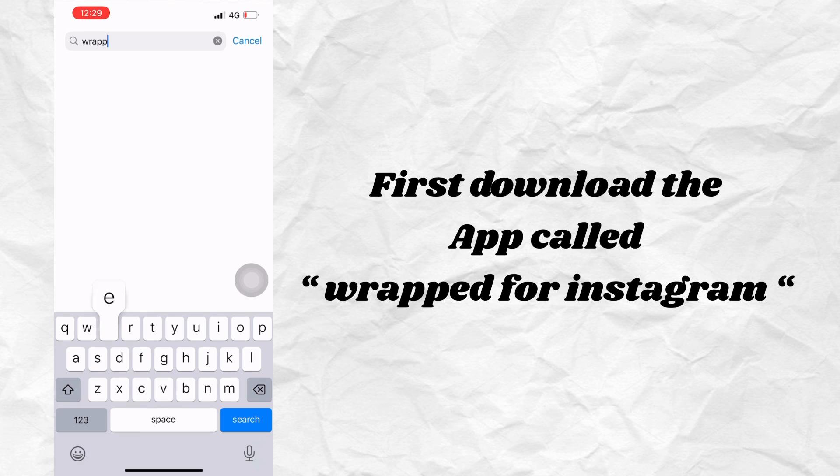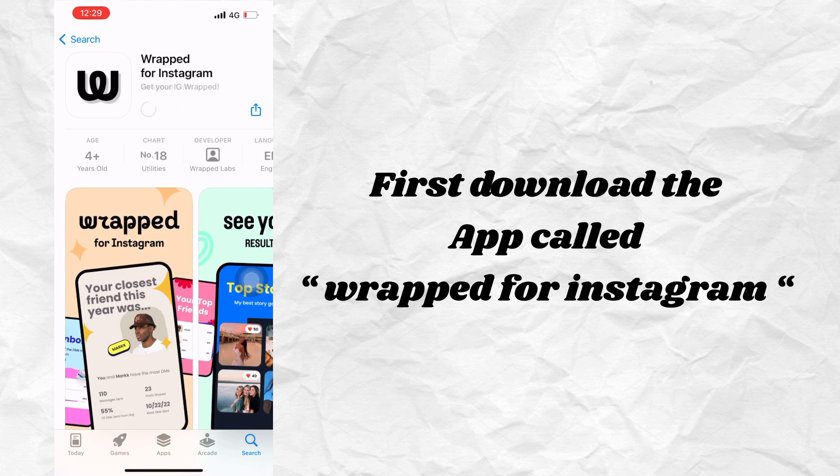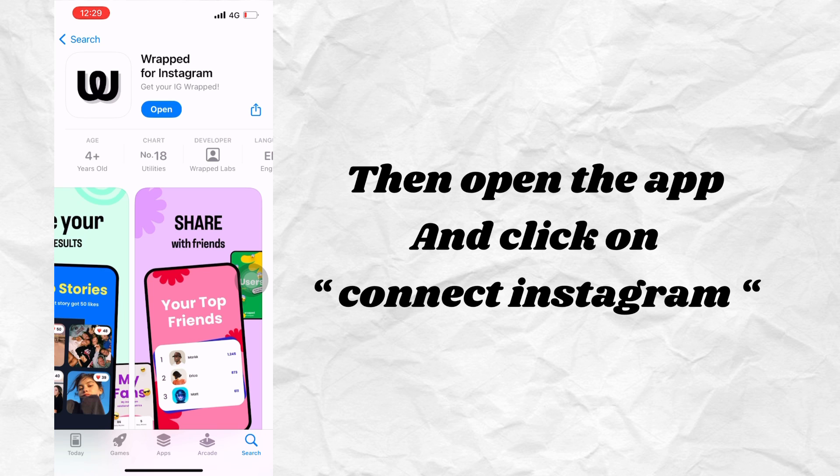First, download the app called Wrapped for Instagram. Then open the app and click on Connect Instagram.